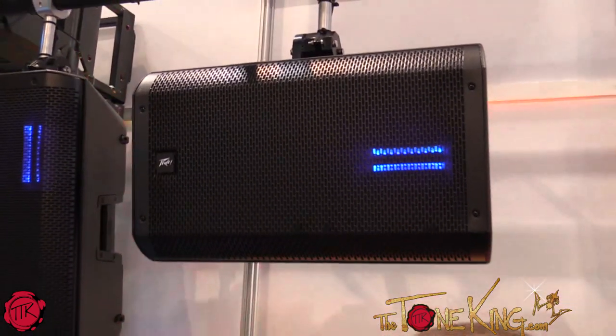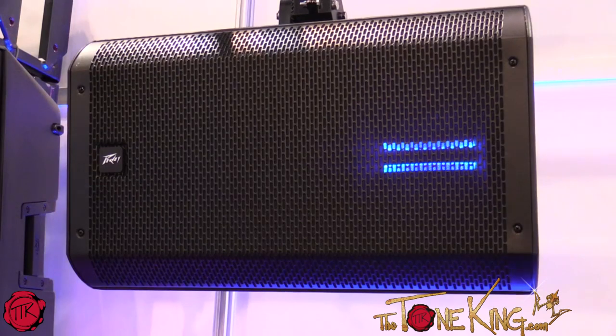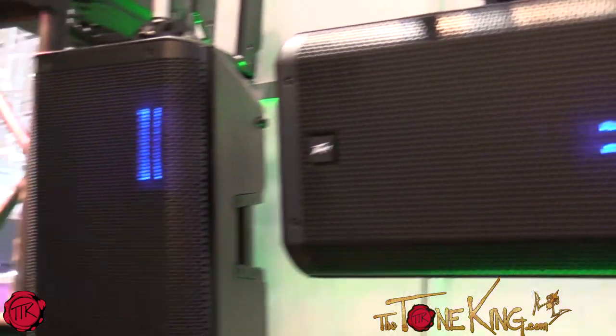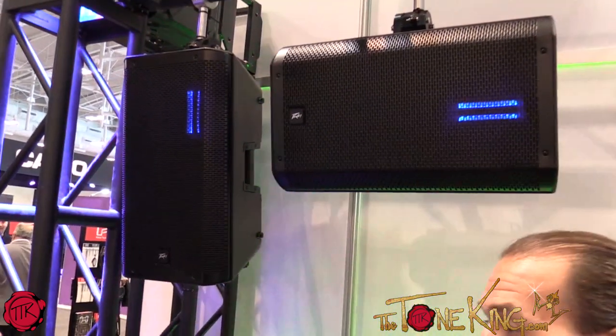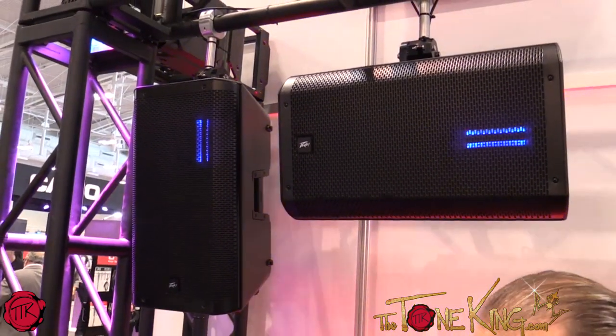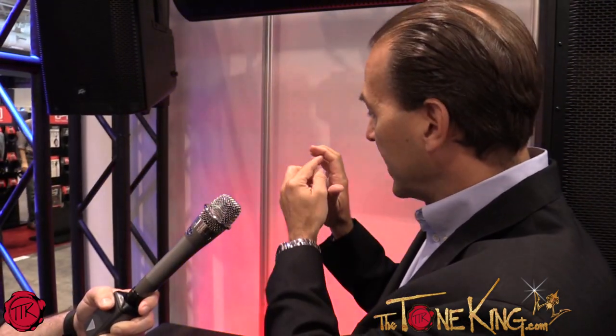The big deal with these is they have a ribbon driver on the high end. Are you familiar with how a ribbon works? I know of ribbon microphones, but outside of that I don't know much about it. Okay, same kind of concept. So most powered speaker enclosures use a compression driver. How a compression driver works is it's got a little voice coil on the outside and it's kind of a conical dome like this. The voice coil moves in and out of a magnet, and it creates frequencies that come off this spot in time, this spot in time, this spot in time — they all end up bouncing into each other and causing distortion, basically.